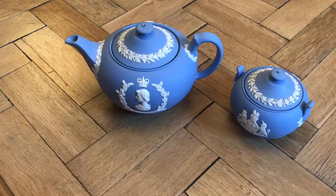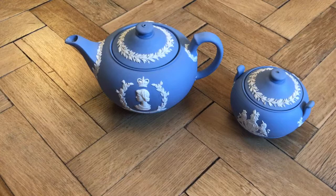Wedgwood started to sell Jasperware in the late 1770s and this teapot was made in 1953 to commemorate Queen Elizabeth II's coronation. Jasperware is still being made today and over the years there's been a huge variety of types and styles produced. Apprentices at Wedgwood trained for up to 10 years, which really shows the time and attention the company puts into its products.